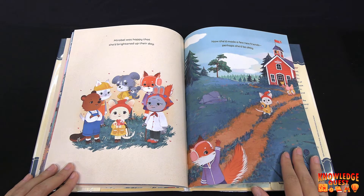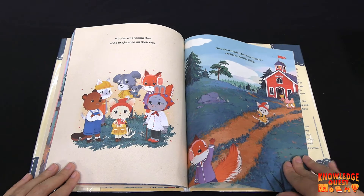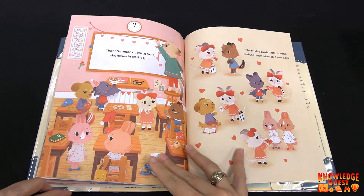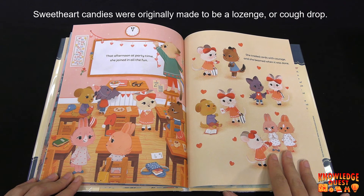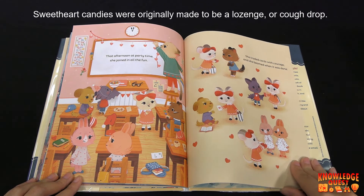Mirabelle was happy that she'd brightened up their day. Now she'd made a few new friends — perhaps she'd be okay. That afternoon at party time, she joined in all the fun. She traded cards with courage and she beamed when it was done.